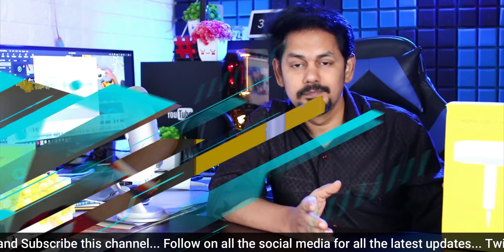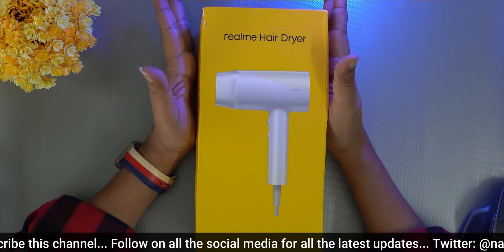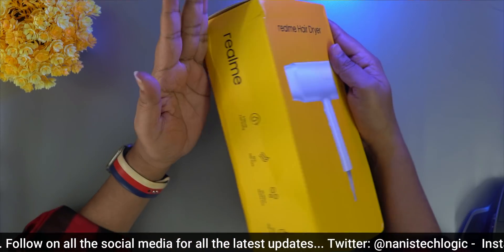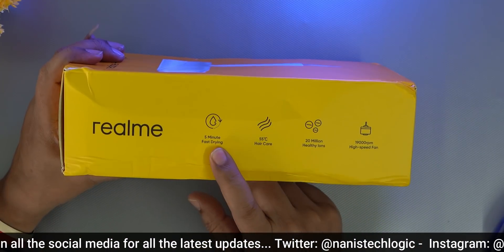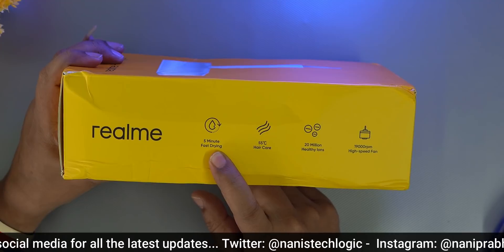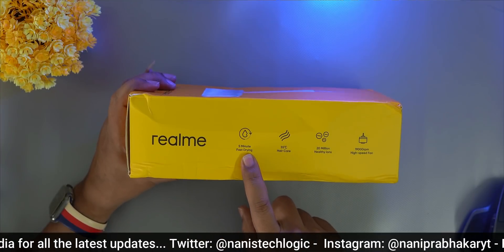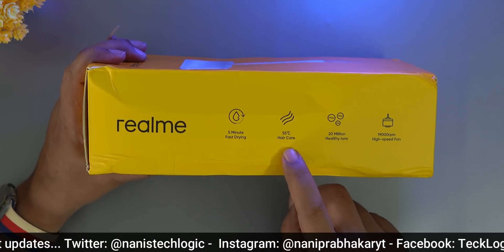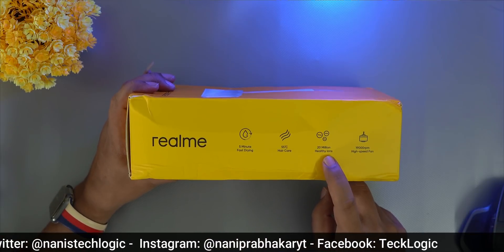This is the true box — it's a Realme hair dryer. Here are the features: we will put the hair in 5-minute fast dry. There is heat at 55 degrees centigrade, which provides hair care.